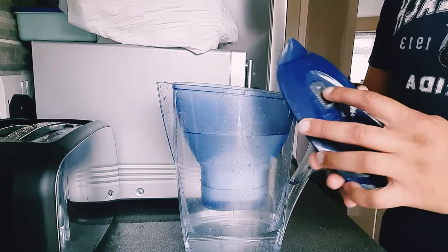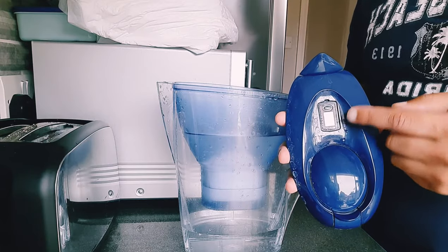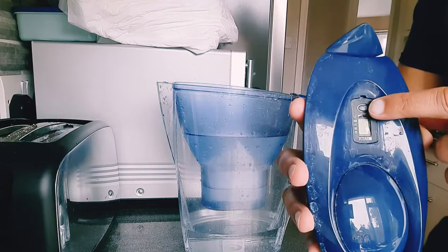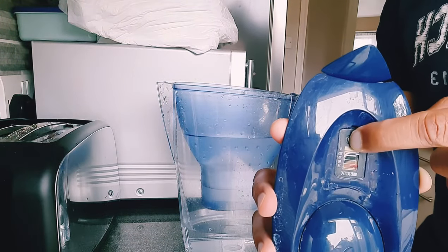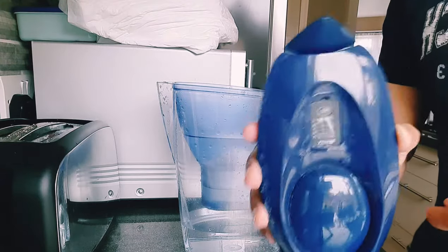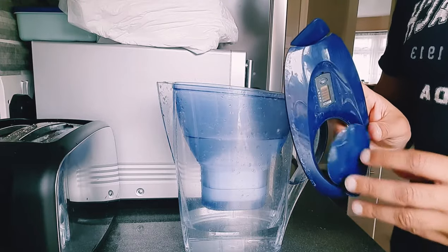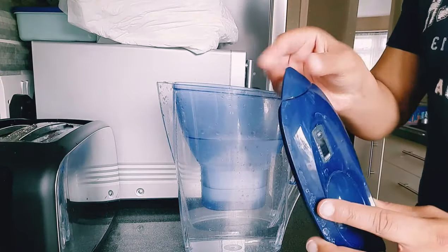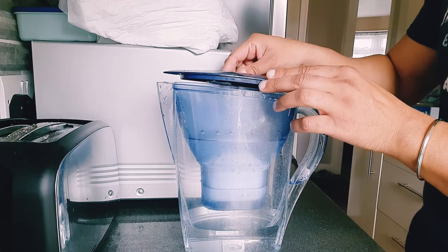This will give you an indication of how much drinkable water from the filter is left. So simply hold down the start button and that will reset the bar to 100%, which means we're now okay to fit this into the jug and start drinking. Make sure the nozzle here faces the same way as the jug for when the water is going to be tipped out.